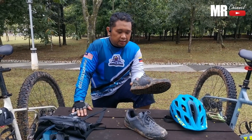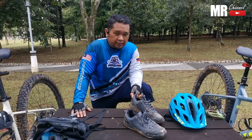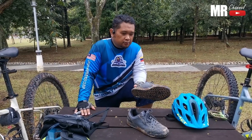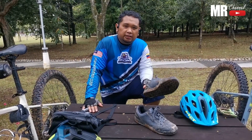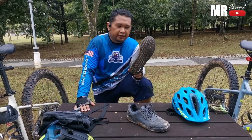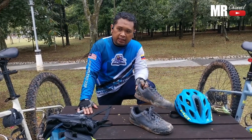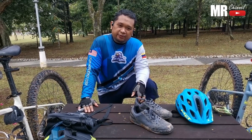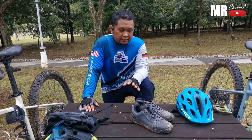Bila saya pakai kasut flat pedal ni, saya dah test pergi ke Bukit Tamarimba Alam version 15, lepas tu layan turun tangga sikit - korang tengok video sebelum-sebelum ni - lepas tu pergi main dekat PCP. Alhamdulillah, dia punya grip ni cemerlang bagi saya. Saya bukan nak promote Not Wave je - kasut 510 pun sama, Unparallel pun sama, Jak 7 pun saya rasa sama juga. Sebab fungsi dia untuk flat pedal, jadi dia akan grip. Cuma beza dia dari segi keselesaan, cara kita pakai sedap ke tak, sesuai ke tak dengan tapak kaki kita.